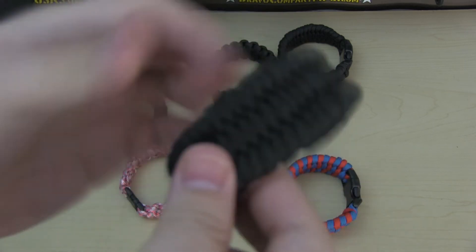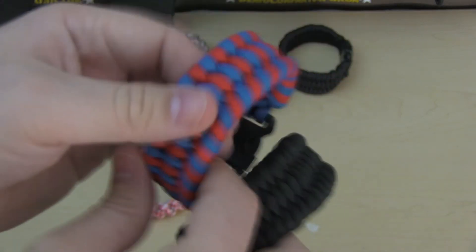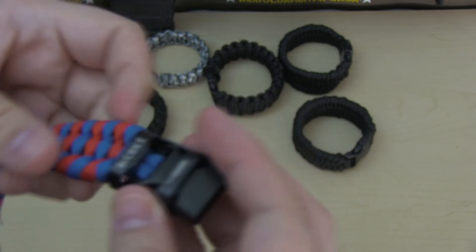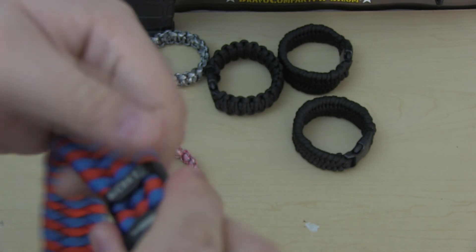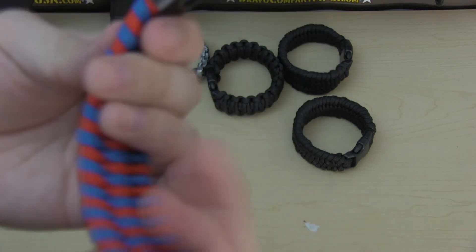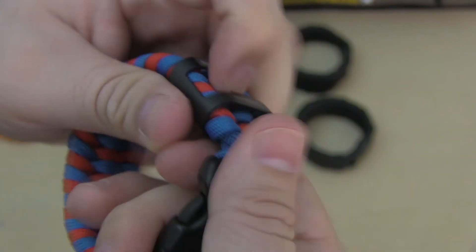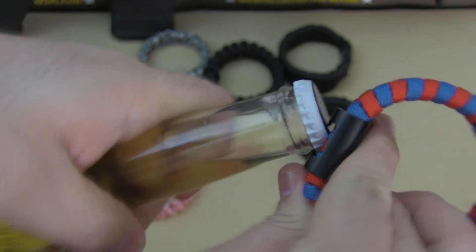Now let's try it out on the trilobite pattern, which is the same pattern — this one is red and blue, done for the 4th of July. At first it seems like it's not going to fit, but just put it in and it will go in. On the trilobite pattern, because this pattern is more flat, you can see there's some more space — and that's how it looks, which is pretty good. It has more space so if you want to open a bottle you can right there.